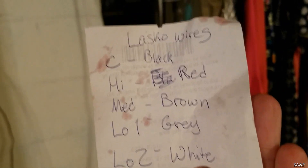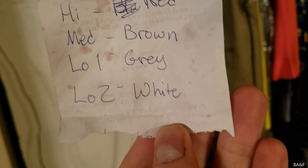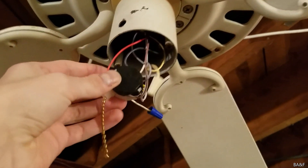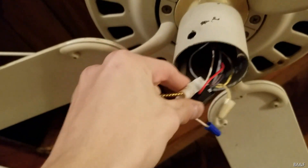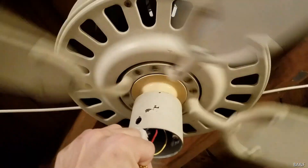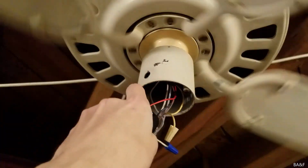I made a list: common is black, high is red, medium is brown, low one is gray, and low two is white. They had low one and low two wired together. I corrected it and made it go high, medium, low one — eliminating low two. So: high, medium, then low one.